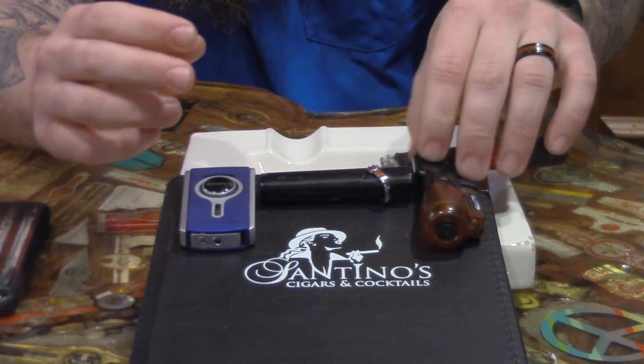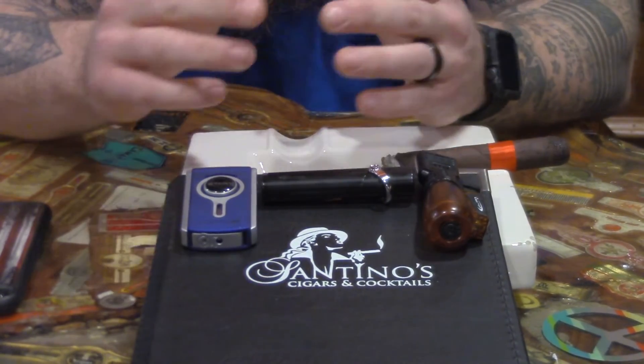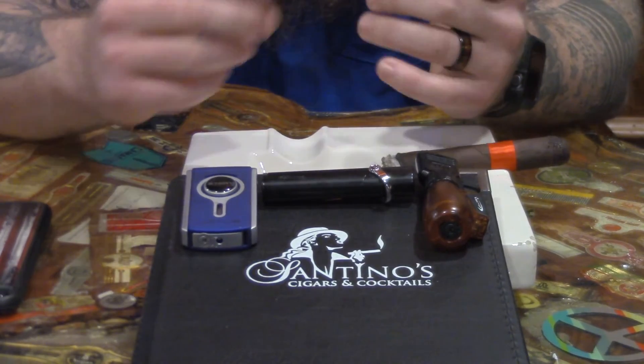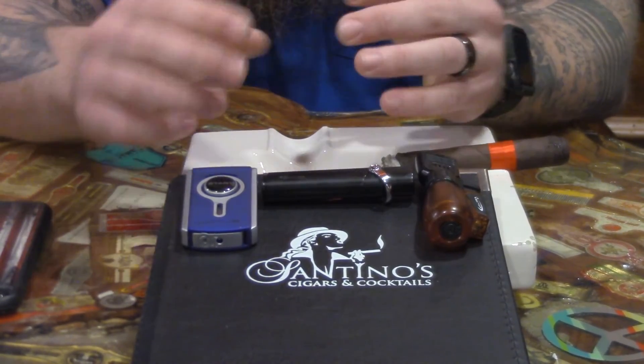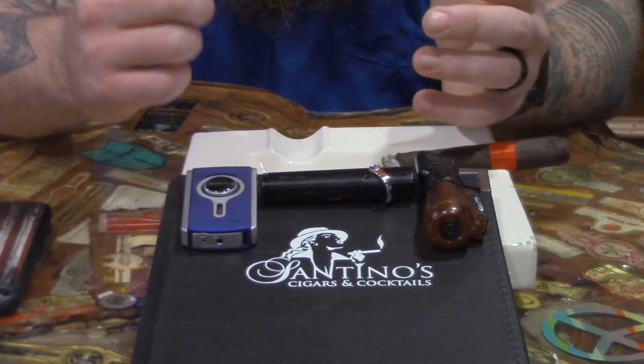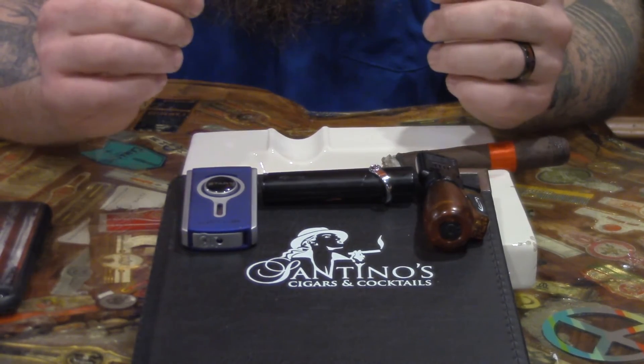With a triple flame lighter, or even a quad flame lighter, if you're a large ring gauge smoker — if you smoke larger cigars — I would encourage you to go to a three or four flame simply because it allows you to light the cigar properly. You're going to cover the cigar and you're not going to worry about burning anything unevenly.